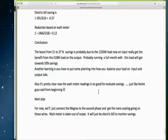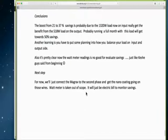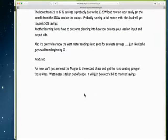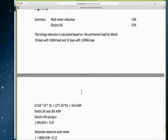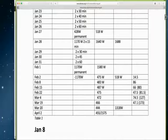Just like the Keshe representative said from the beginning. The next step will be to connect the MagGrav to the second phase and get the nano coating going on in those wires. The watt meter is taken out of scope — it will just be the electric bill to monitor the savings. This is being done step by step, as per the old manual.